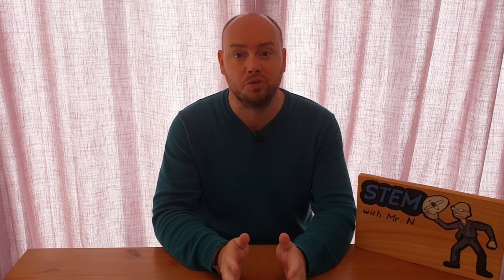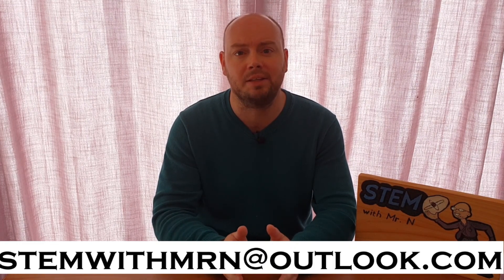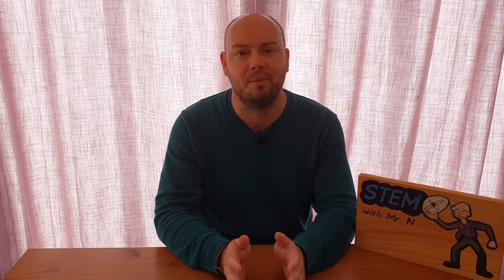Well, that's all for this week — I hope you enjoyed it. As always, I would like to take this opportunity to answer any science questions you have about any science topics at all. Feel free to email me at stemwithmrn@outlook.com and I'll get back to you with answers to your questions. You can subscribe to the channel by pushing the button here, and I've added links to the other STEM demonstrations I've done so far and to my brand new STEM career interviews. This has been STEM with Mr N, exploring air pressure.